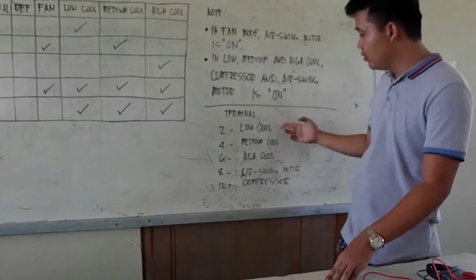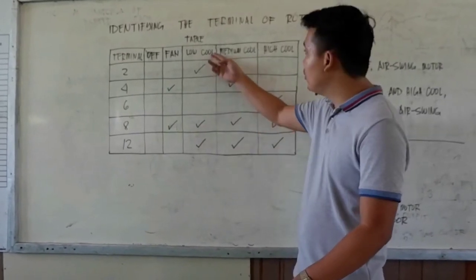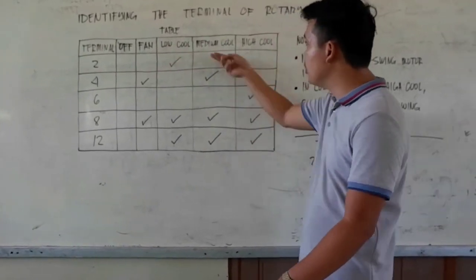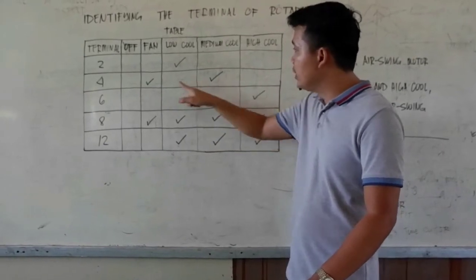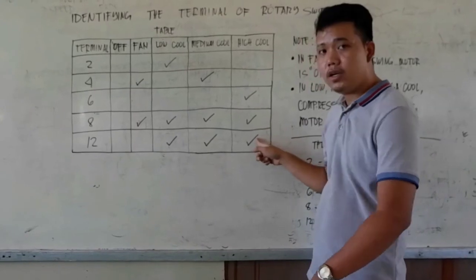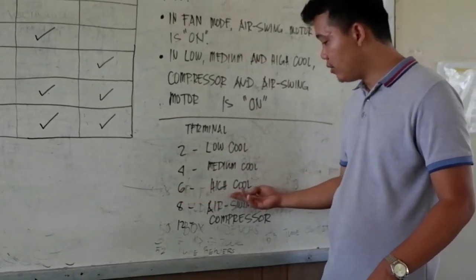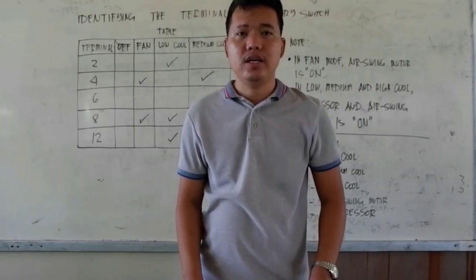Now it is easy to find the low, medium, and high speed of the fan motor. In low pull, since terminals 8 and 12 are air swing and compressor, the remaining terminal — terminal 2 — is the low speed of the fan motor. In medium pull, terminal 4 is the medium speed. In high pull, terminal 6 is the high speed. In conclusion: terminal 2 is low pull, terminal 4 is medium pull, terminal 6 is high pull, terminal 8 is air swing motor, and terminal 12 is the compressor motor. That's how you identify the terminals of the Rotary switch.